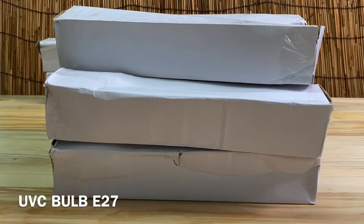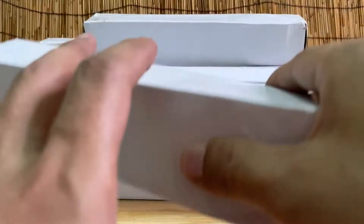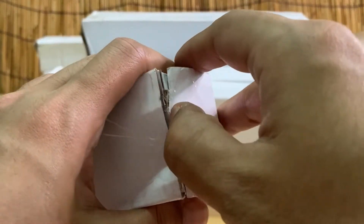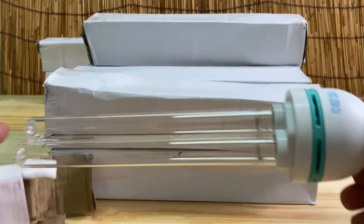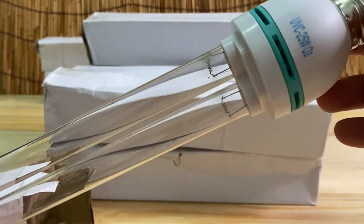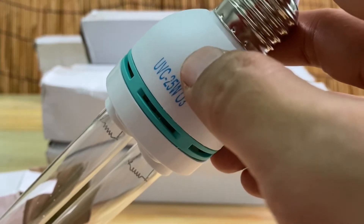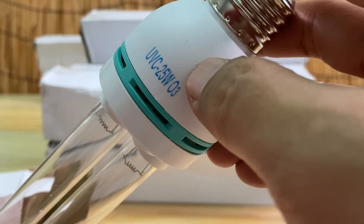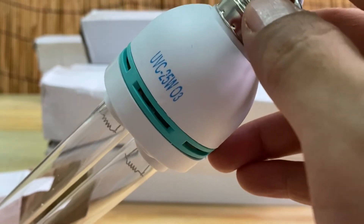Hello brother and sister, today we are going to give a short review of an ultraviolet C bulb with E27 fitting. Here is how it looks like. It's written ultraviolet C 25W with O3. O3 means ozone.